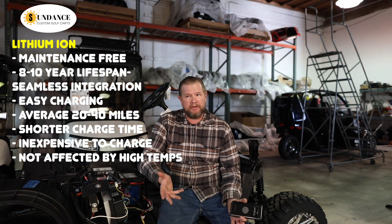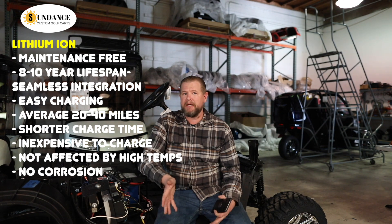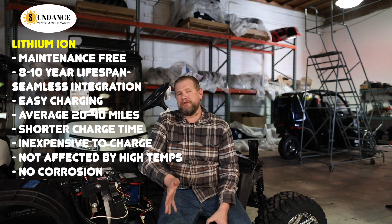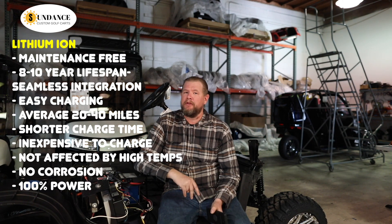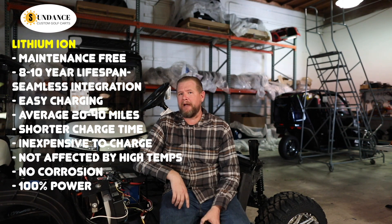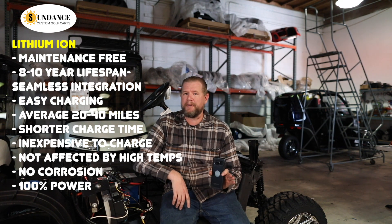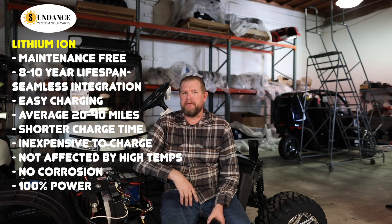With the lithium battery, you don't have any problem with corrosion — no wires getting corroded and making a mess. That's only with lead acid batteries. With the lithium battery, you get 100% power through the entire range of the battery. Lead acid batteries, you only get about 50% of usable power. After that, you lose all your power — it still might run, but you don't have very much power.